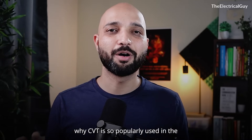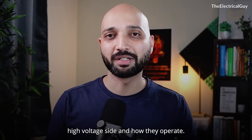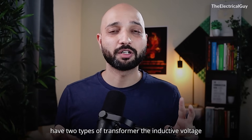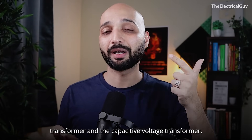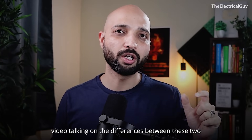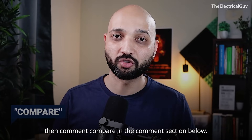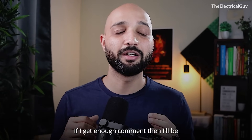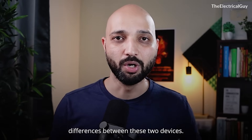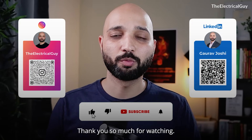I hope you have a clear idea about why CVT is so popularly used on the high voltage side and how they operate. As I said in the beginning, we have two types of transformer: the inductive voltage transformer and the capacitive voltage transformer. If you want me to make a dedicated video on the differences between these two, comment 'compare' in the comment section below. If I get enough comments, I'll definitely create that video. Thank you so much for watching.